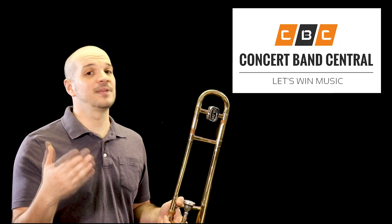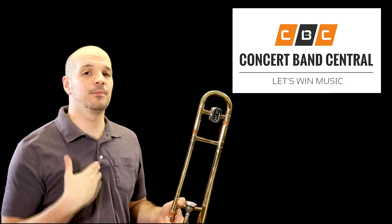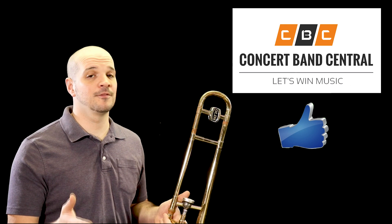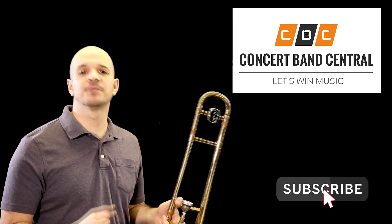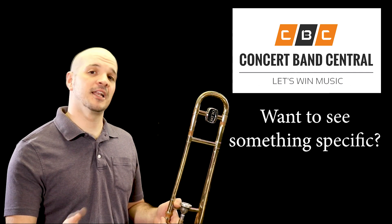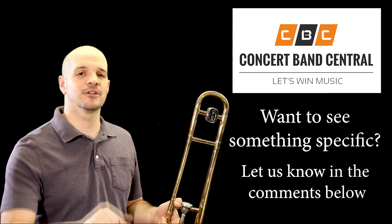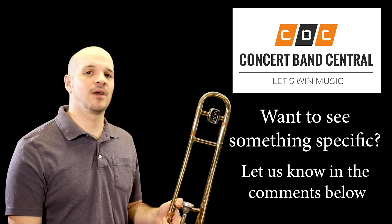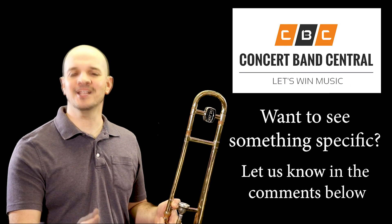We hope that this content has been helpful to you, and if so, it would help us out a lot if you click that like button. If you want to see more content like this in the future, you can always go ahead and subscribe — it really helps out the channel. Last but not least, if there's anything you want to see on this channel, any specific exercises or things that you're struggling with, please let us know in the comments below. We'll make sure to make a video on the topic. Thank you so much for watching, and happy practicing!